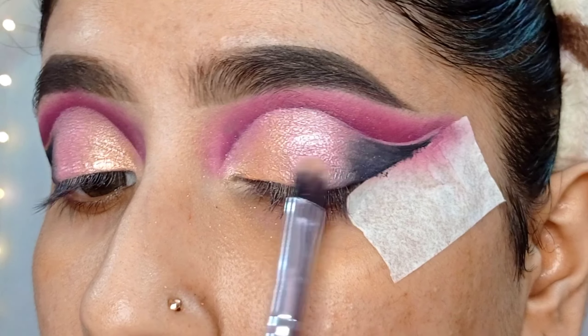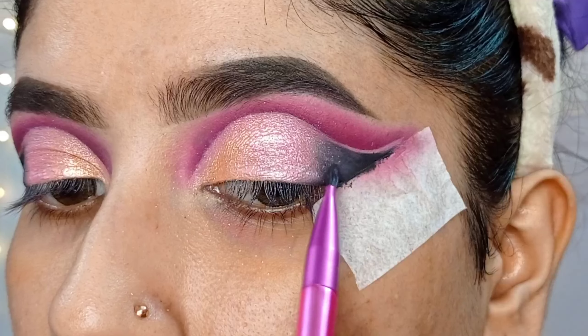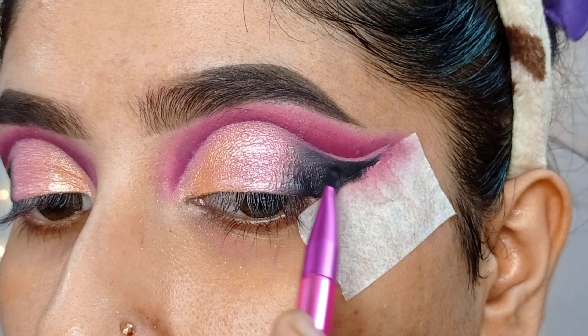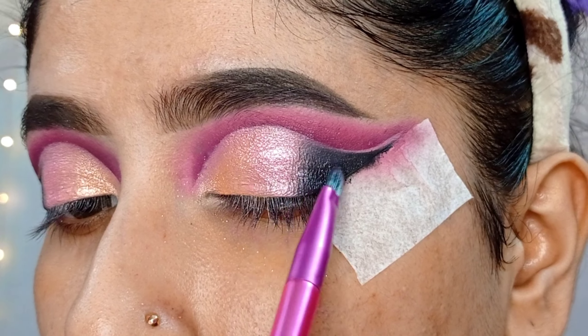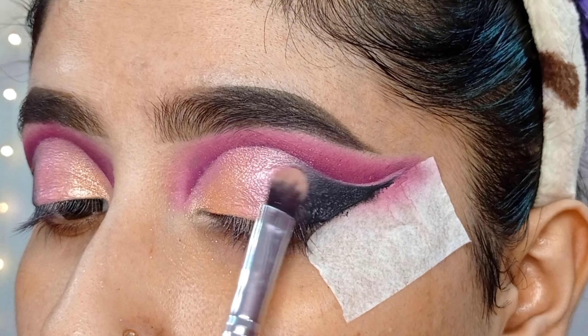Then I will clean the brow edges using the same concealer, and apply it to the eyelid area and blend with an eyeshadow base. Then I will set the concealer with translucent powder so the concealer will not crease and the eyeshadow will blend well.